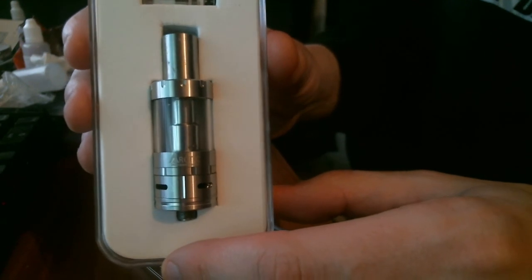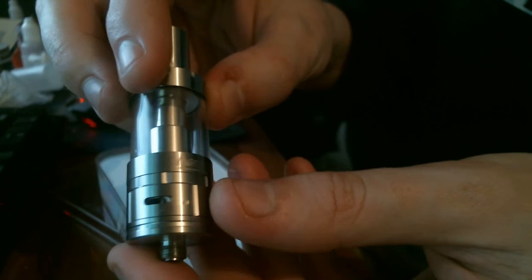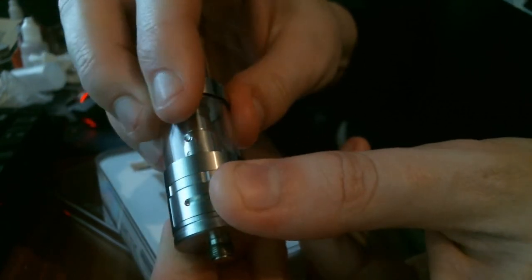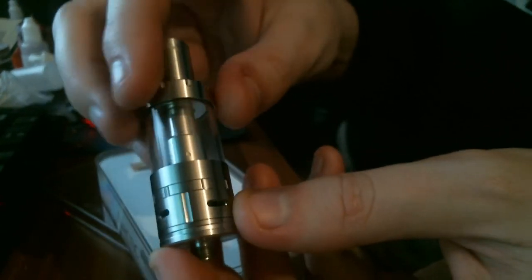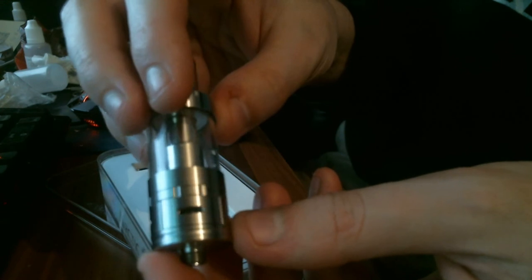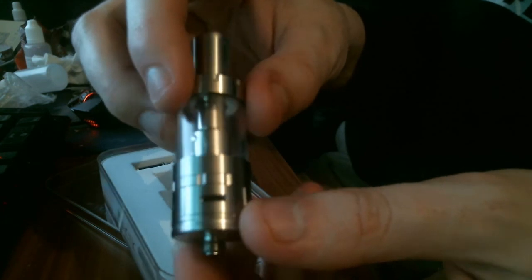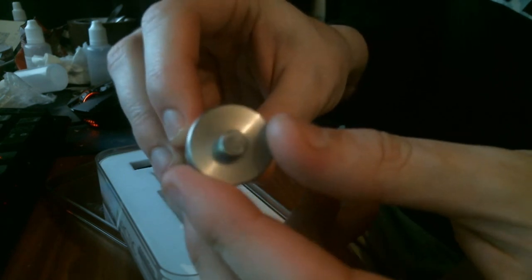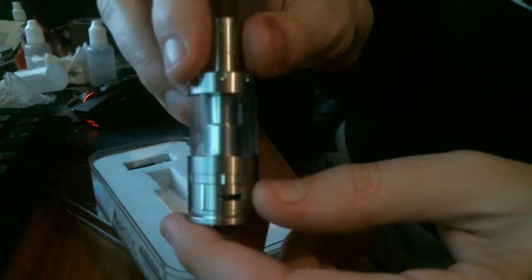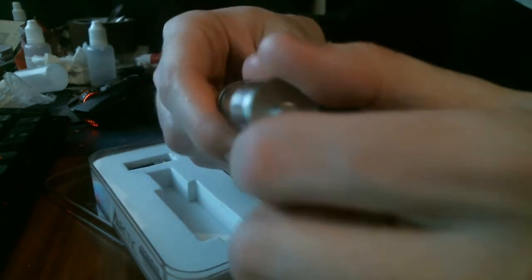Here is the tank itself — it's a really nice design. The airflow is nice and wide open with four airflow holes, all quite wide, so it's an airy draw by default. You can tighten it up a little bit if you want. There's the 510 pin — just a flat plate there. You can adjust the airflow to your liking.